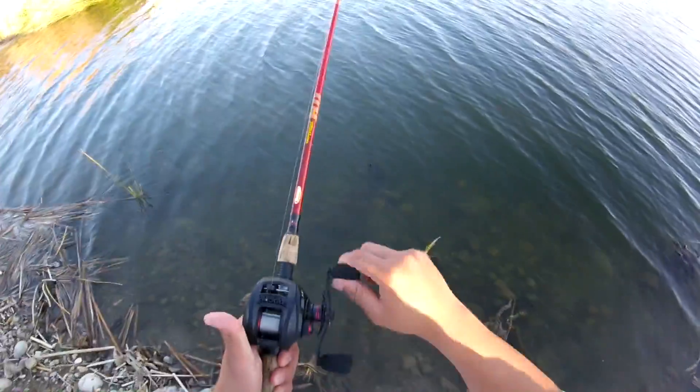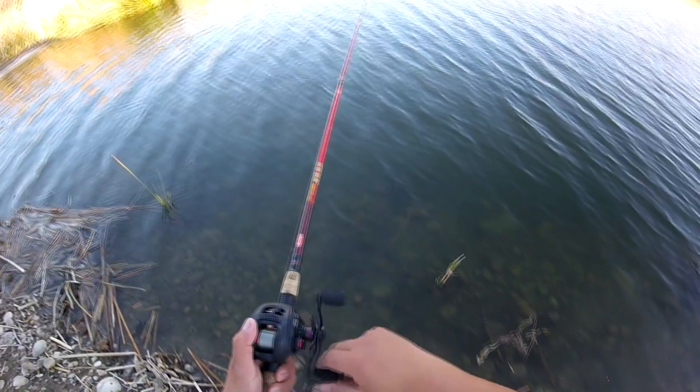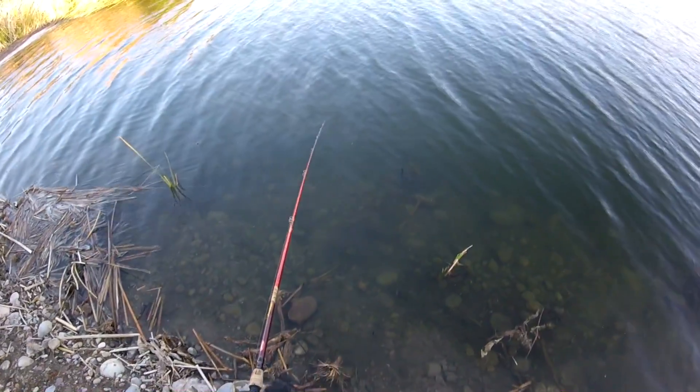Just a nice medium velocity crank, so that lipless crankbait is swimming right in the middle of the water column. The rattling is hopefully enticing any bass in the area to bite this lure.